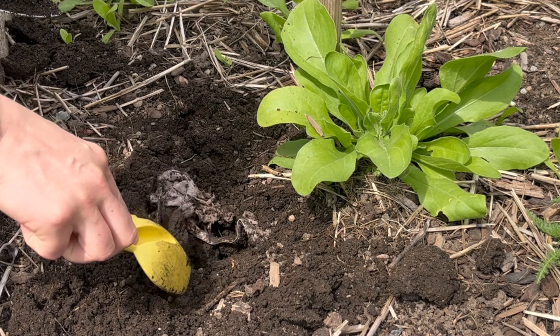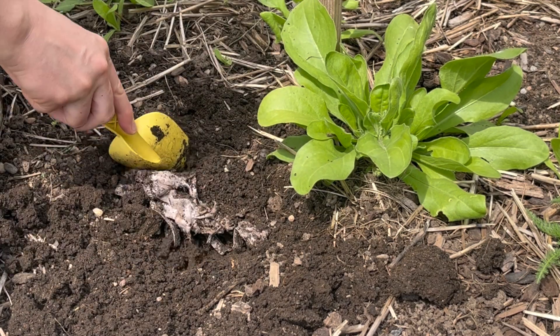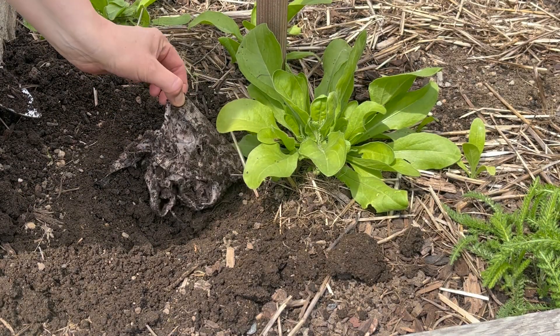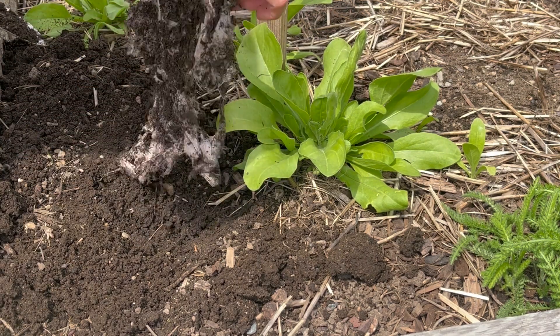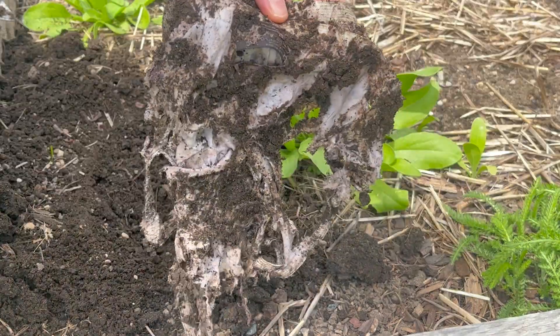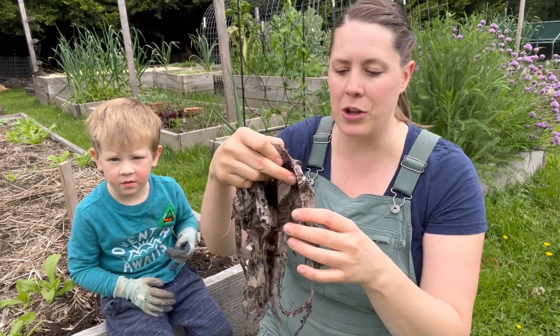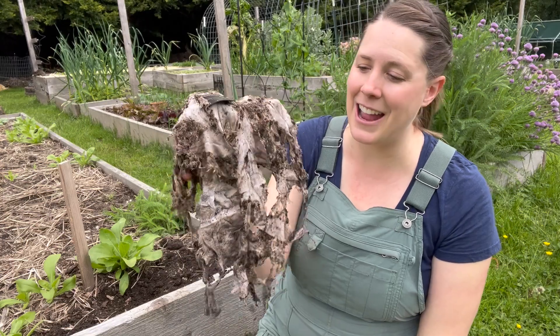Oh there it is — look at it! The bugs really enjoyed that. Oh wow, look at it — they were eating it, weren't they? What this tells you about your soil is how active your microbial activity is. They love cotton.